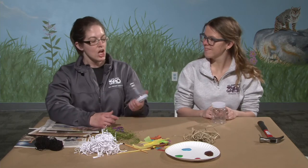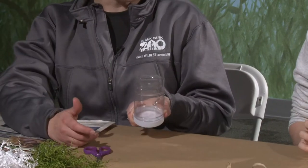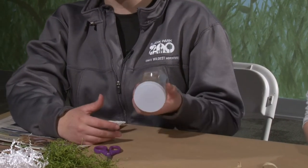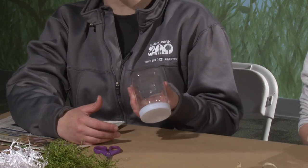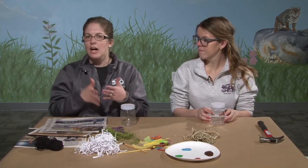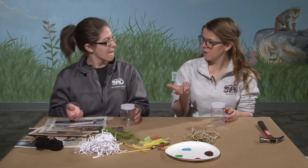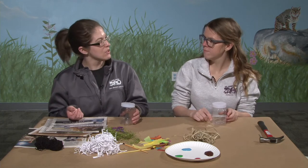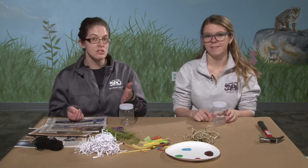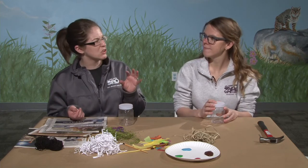To start with, you need some kind of a jar — whether it's a soup can or a peanut butter jar. These are some old craft jars that we've recycled here at the zoo. You can also take a plastic bottle, cut it in half, and just use one of the halves. A soda can would work too, but you might need to cut the top off, and that's something parents should do, not kids.